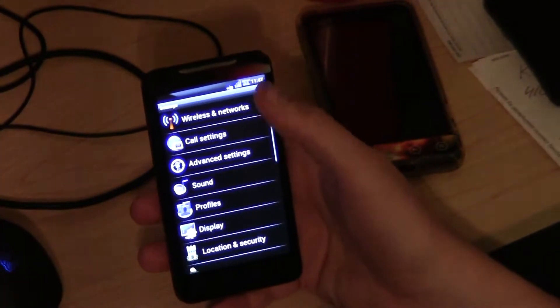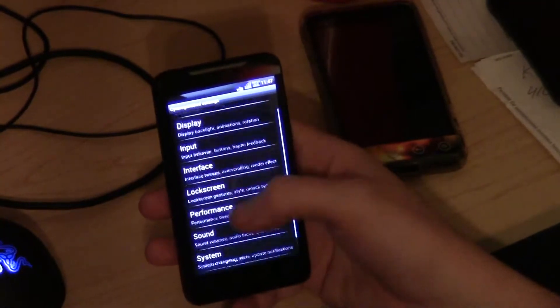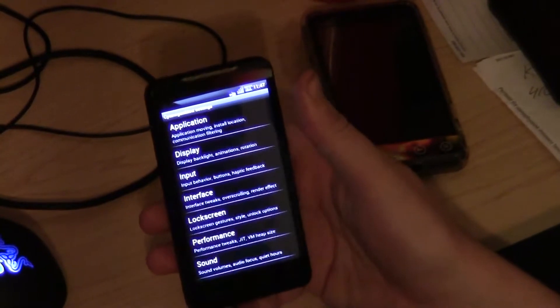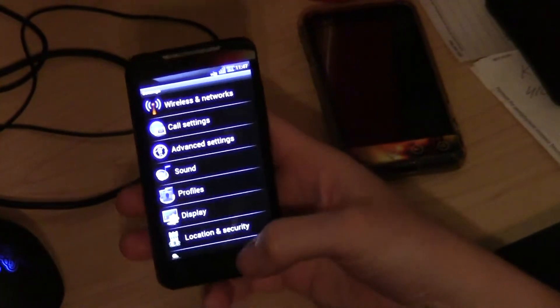You have your settings app, so you can go ahead and adjust your settings — your lock screen, performance, overclock the ROM, add more icons to your dropdown, etc. You have all that stuff right here in the advanced settings.